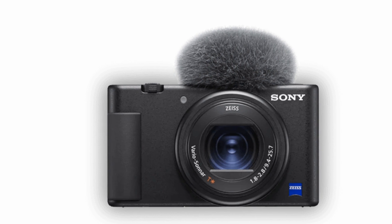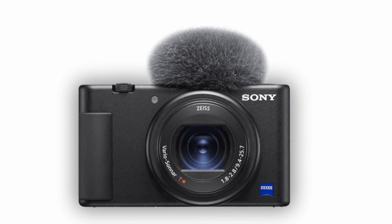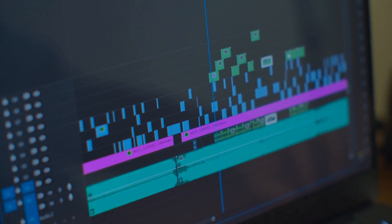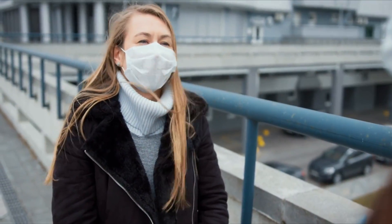In addition to the 3.5mm microphone port, the hot shoe allows you to mount accessories such as a shotgun mic or LED light without needing a bracket. Despite its improved 3-capsule internal microphone over the RX100 series and other compact cameras, the ZV-1 does not offer audio that matches the quality of its video. The camera does come with a windshield, which is essential for shooting in windy conditions.